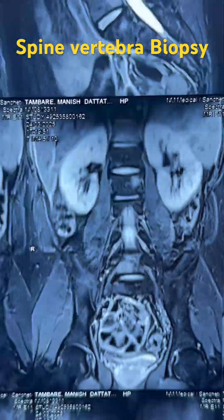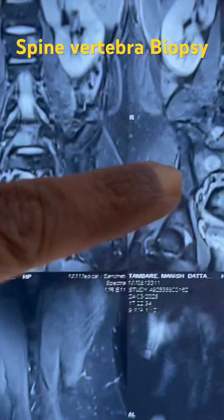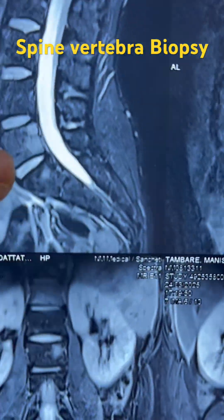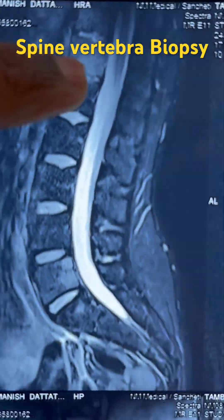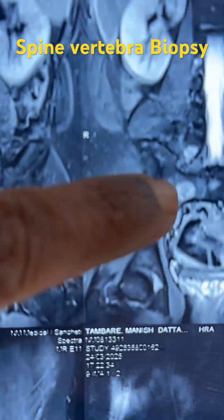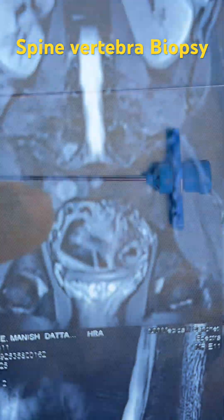This is a young patient who has a lesion in the right sacrum, the L5 vertebra, and the L1 vertebra. We are planning the biopsy through the L5 vertebra and through the right sacral ala.